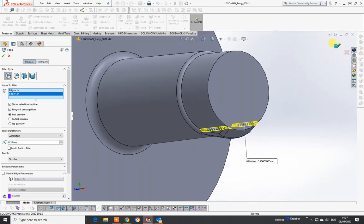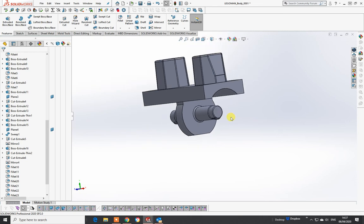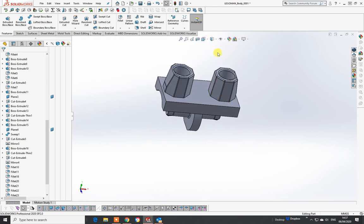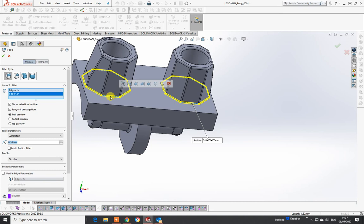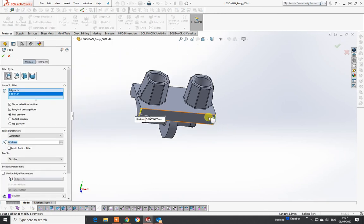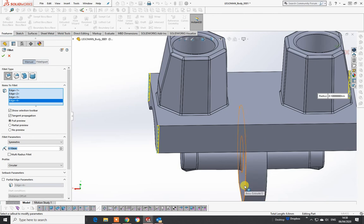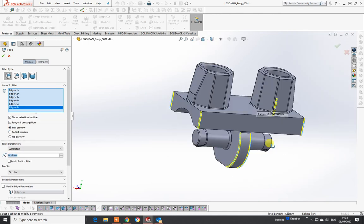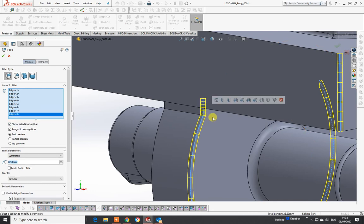Now that is interesting - cancel that and take it out because it's done it quite well. You'll have to play - and by playing you're learning. Both sides are identical now. It really depends on what order or how you pick particular sides. I would do there as well - go to fillet and click on there and click on there. That should be us complete. I could also go on to these corners just to make it tidy.